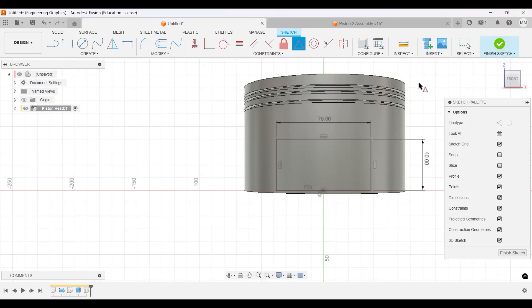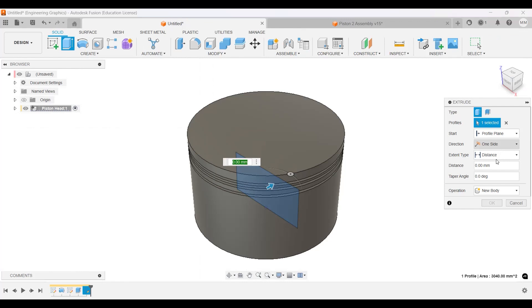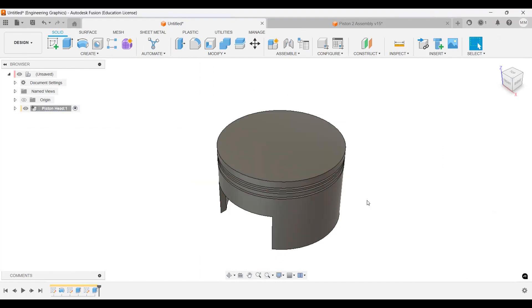I'll do the extrusion with two sides — symmetric — then distance through all, and cut. So this is my cut for the cylinder. Now we have to do is make the rings on the bottom.